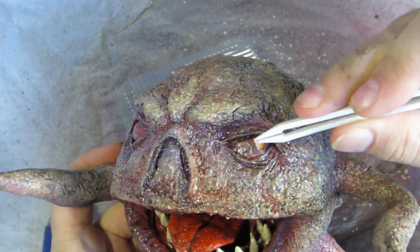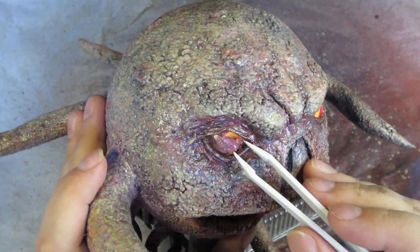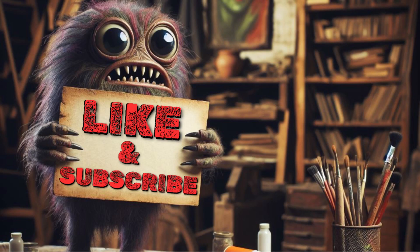I glue in the tongue and then peel off the latex that's covering the eyes. And here it is — all done. Please like and subscribe. Now on to the beauty shots.